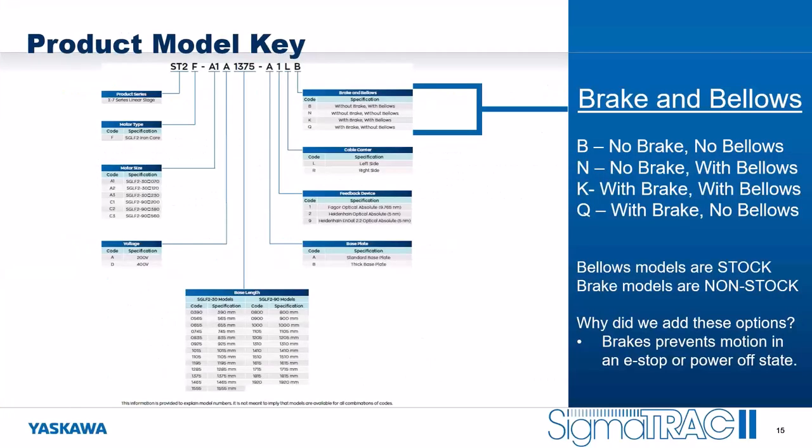In the product model key, we have new options. The last digit covers combinations of brake and bellows: options B, N, K, and Q. Bellows models are stocked, but brake models are non-stock options with a little bit longer lead time. The reason we've added the brake option is to prevent motion during an e-stop or a power-off state.